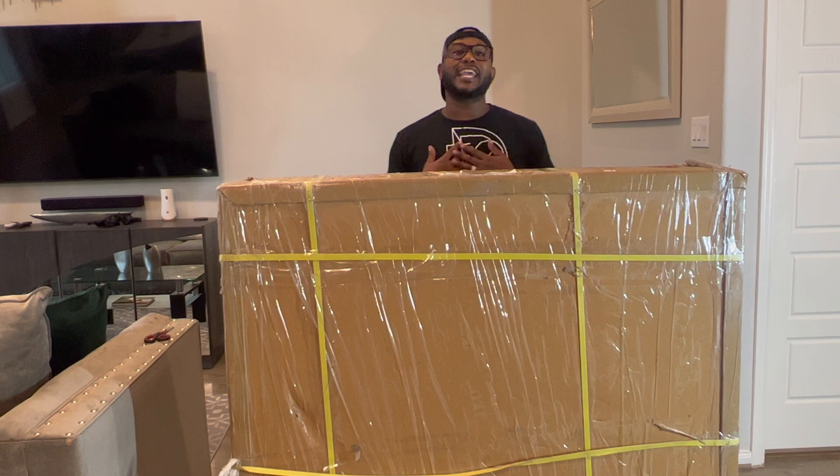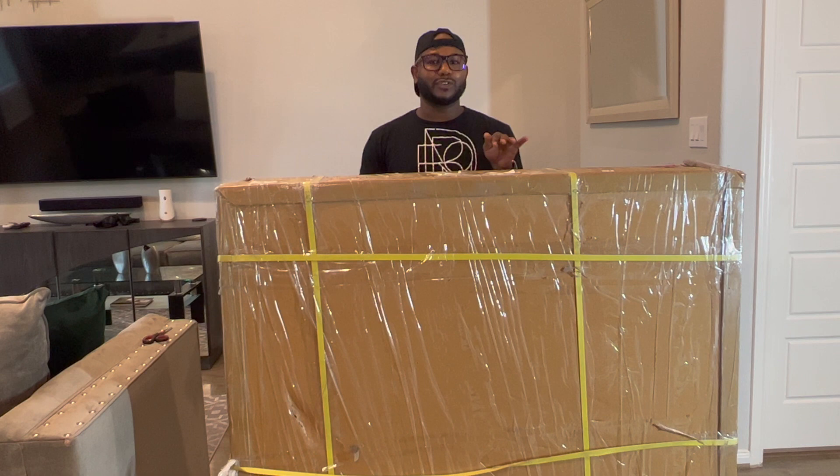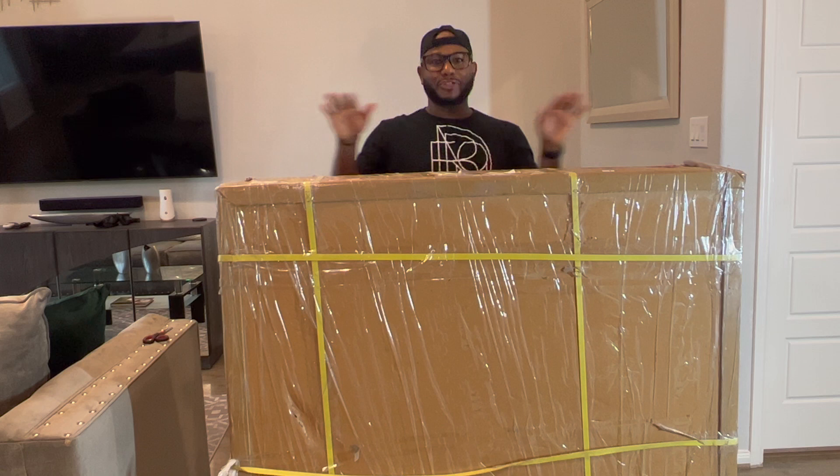Hey, welcome back to our channel. It's me, Antoine Ferguson, and I'm one of the co-owners of Devonette Design. I am back with another review, but this time I'm reviewing the big, huge 360 photo booth.